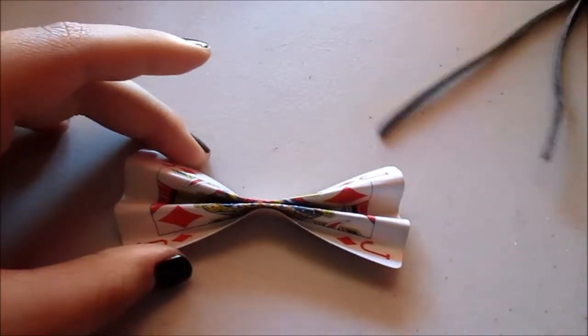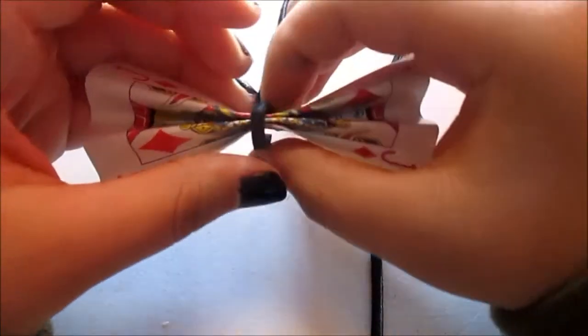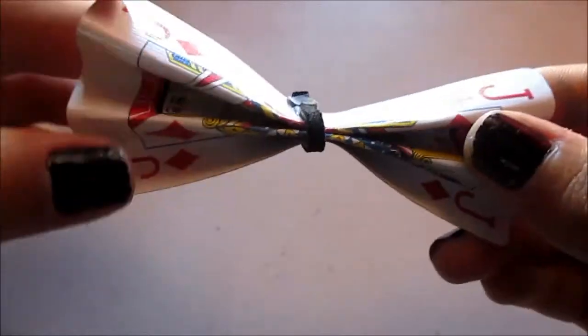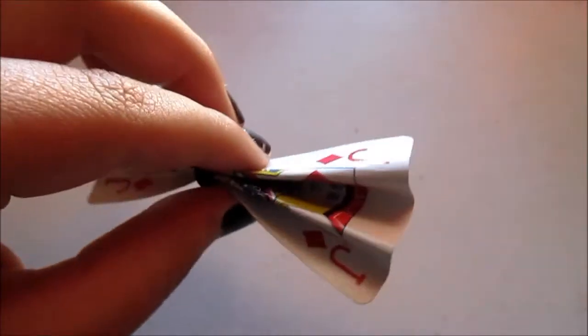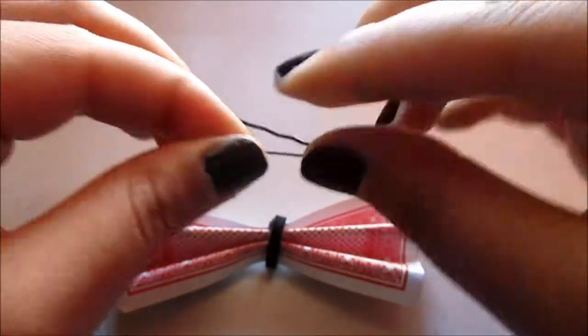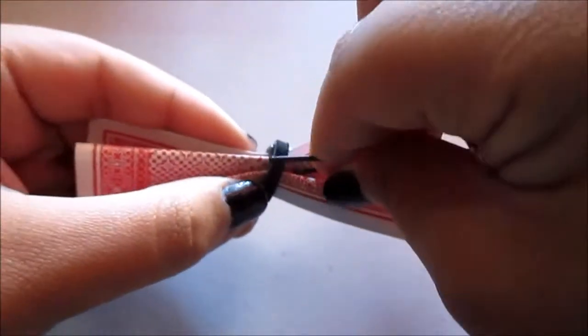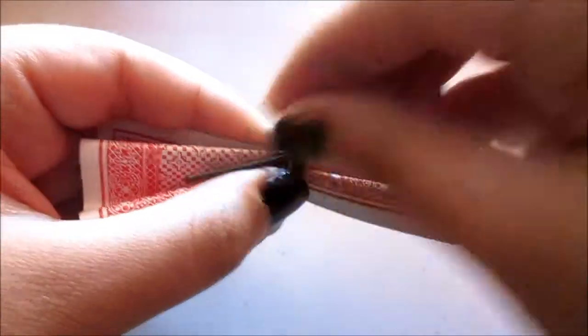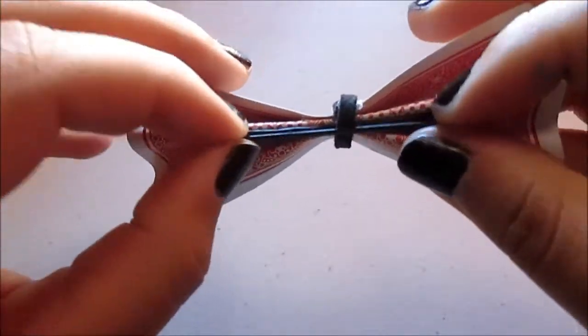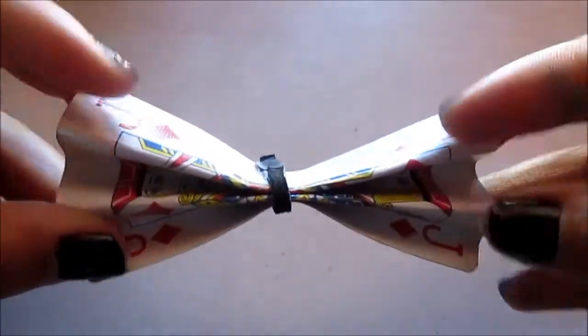Once it's glued together, you get this part, wrap it around one time, and then cut it and glue it on. Once that is there, you get your bobby pin and you go to the back. You put the shorter part inside through one of the openings, and then you put it straight, and then you're done — now you have your playing card hair bow.